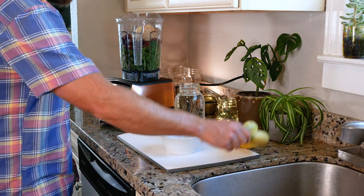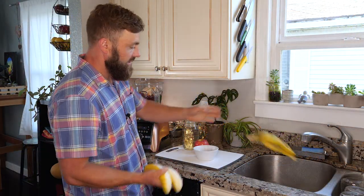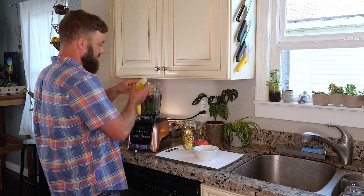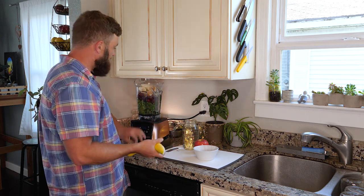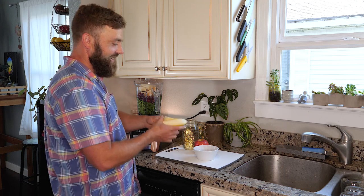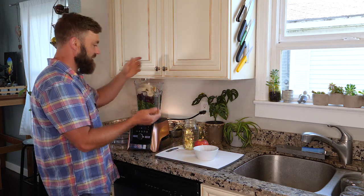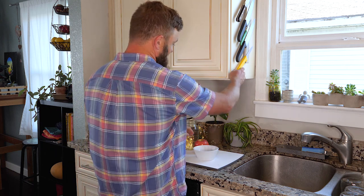Because this orange doesn't have too many seeds I don't need to worry about that. No dates today, but we will work with two bananas. If you've been paying attention you're recognizing that bananas are sort of a staple in a green smoothie — they just kind of make everything creamy and delicious.